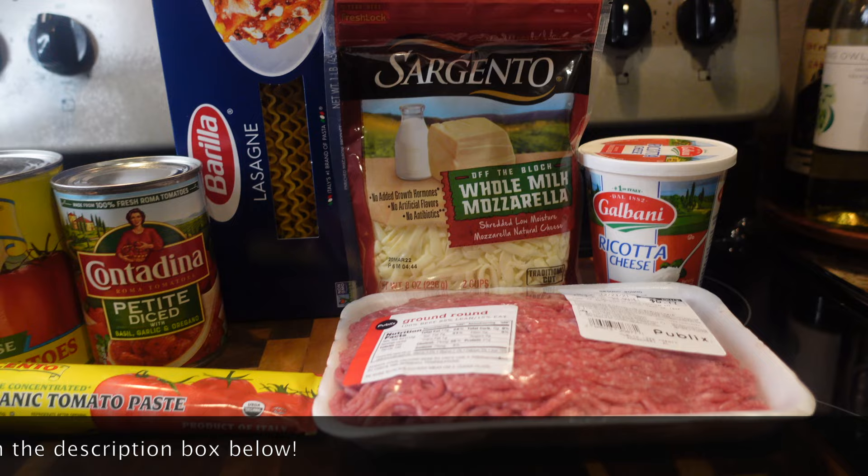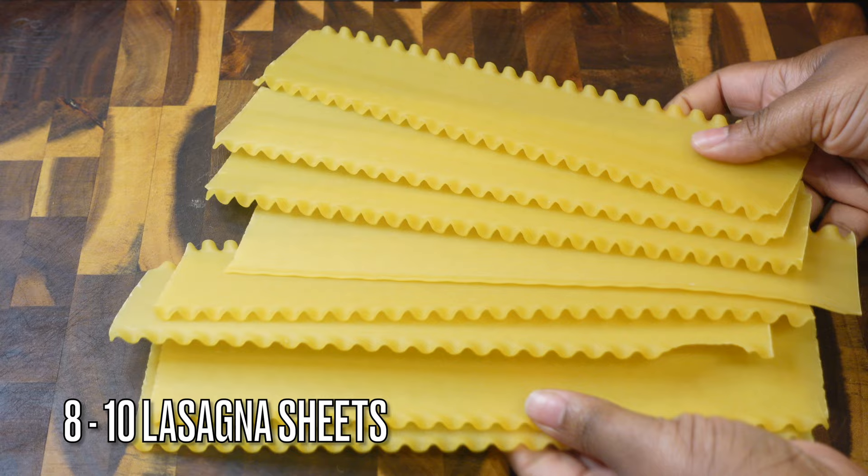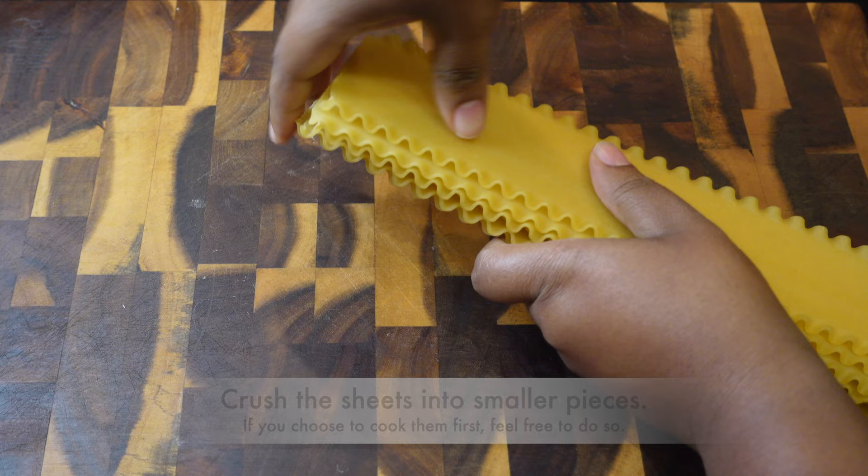Hey y'all, welcome back to my channel! Today I'm gonna be showing you guys how to make what I call lazy lasagna — it ain't nothing but lasagna in a skillet. So let's go ahead and jump right into it and get started.